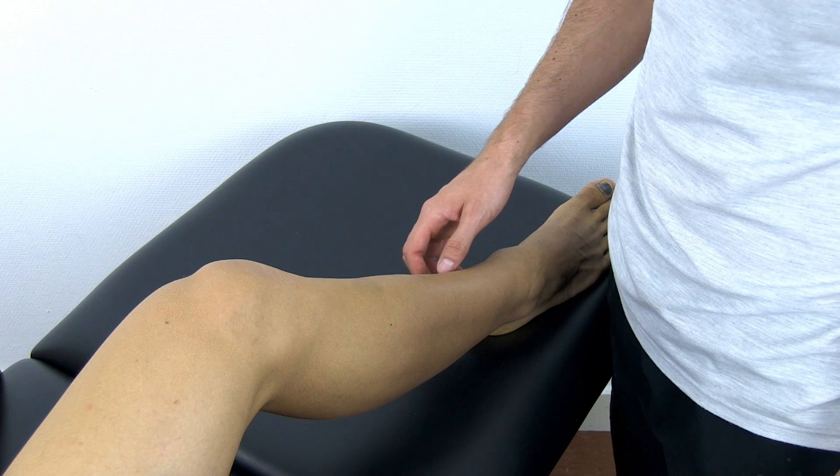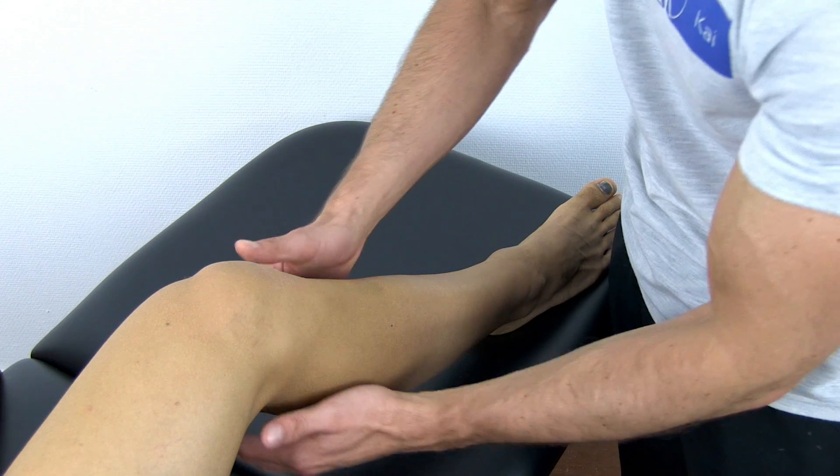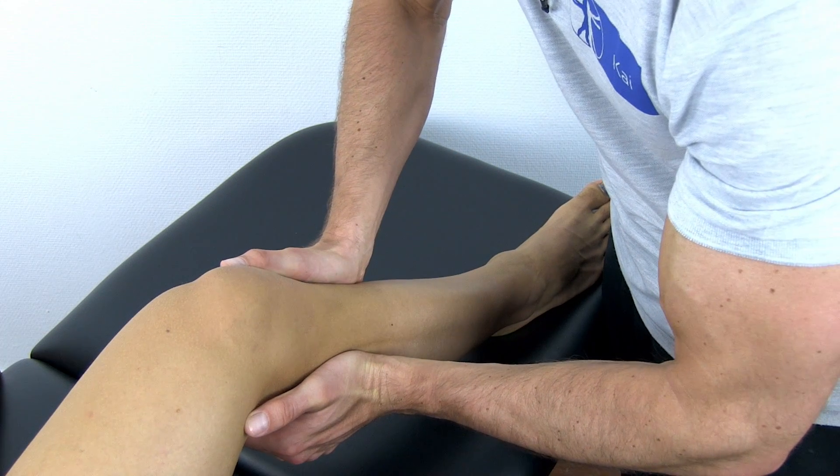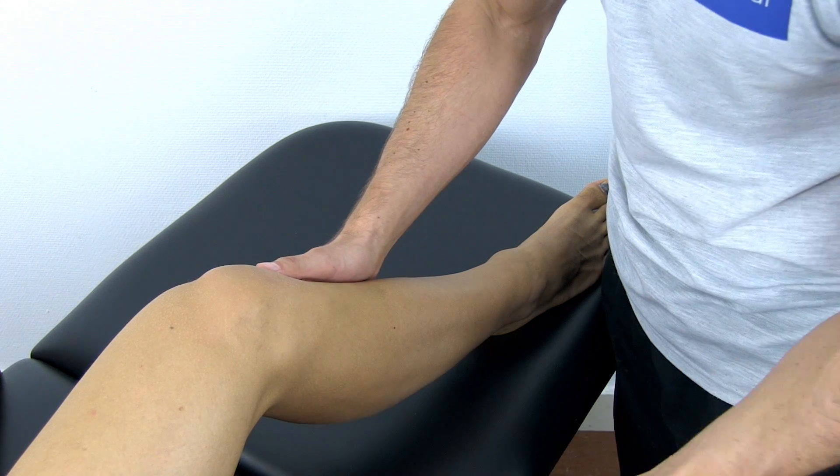To perform the test, have your patient in supine lying position and squeeze the proximal fibula and tibia together. Then apply the same compression at more distal places down to the malleoli.